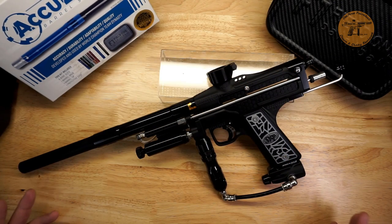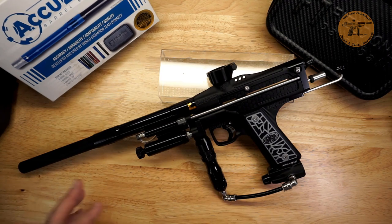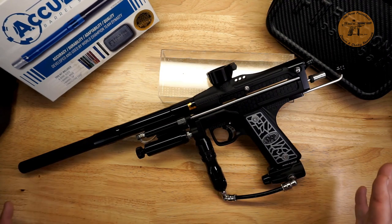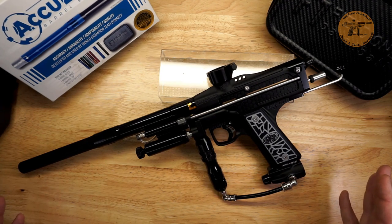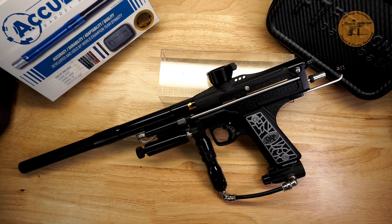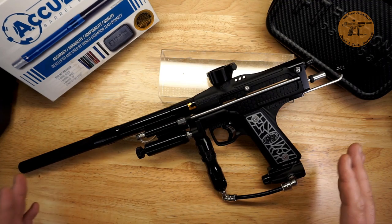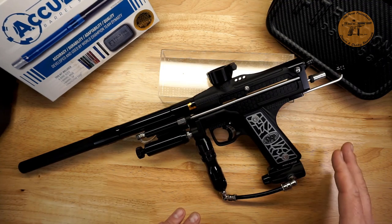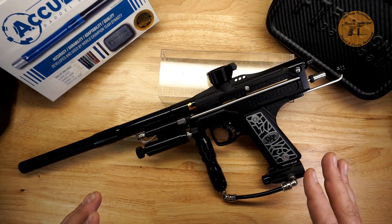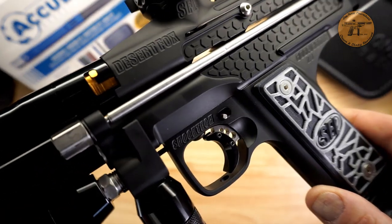We're here to do a review on the new — or sort of new — ShockTech SFL Desert Fox body or marker. I just got this; this is my personal marker. All the reviews I do are my personal stuff that I have to pay for, and I'm really liking this so far. Out of the box it's pretty nice and we'll go into details on things I like and don't like about it.